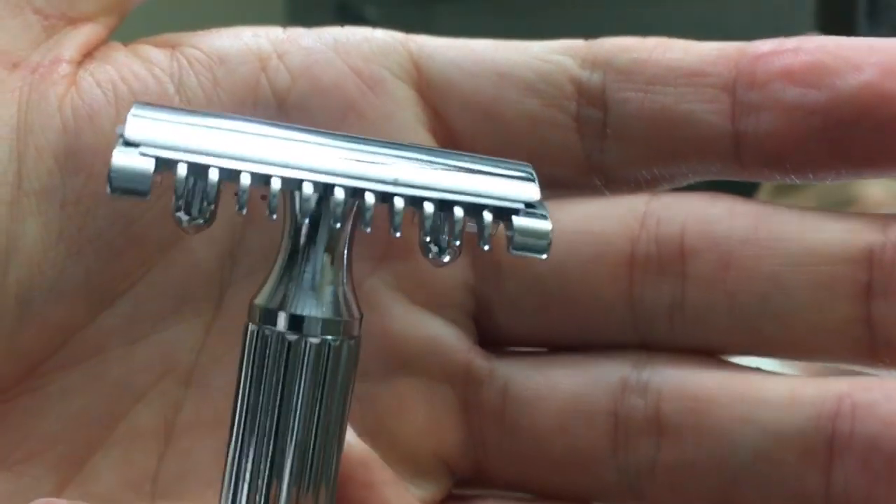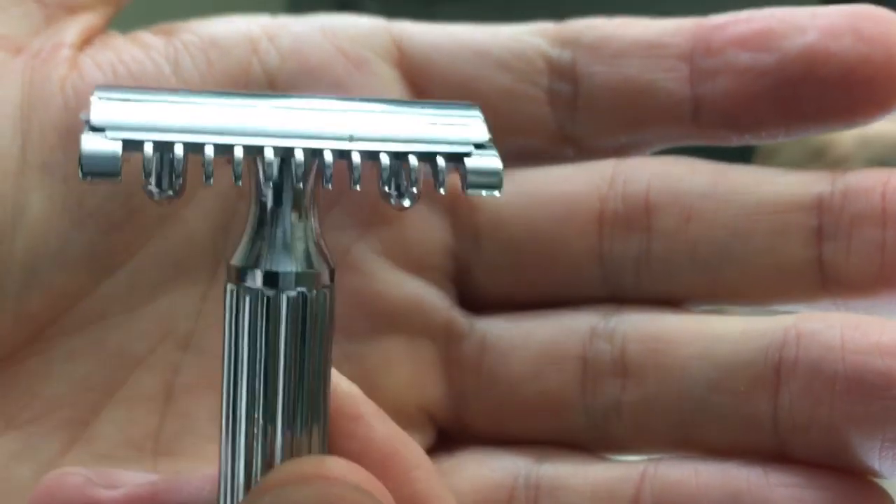Let's try this bad boy out. I notice first off this has up and down lines, kind of like my Edwin Jagger. So my hand I'm going to keep really dry to hang on to it. But this grip down here really does good. Let's try it out — you can see that blade gap.